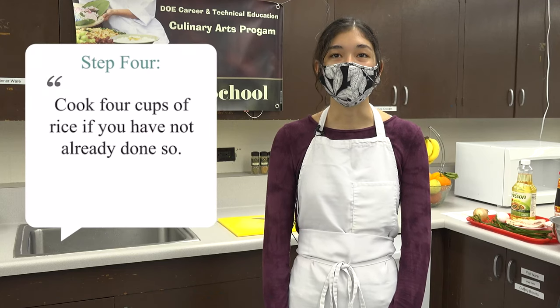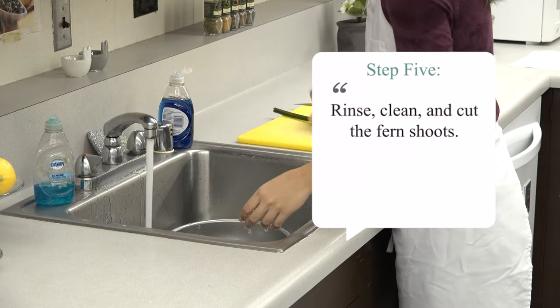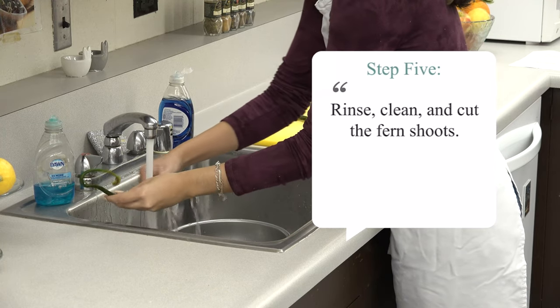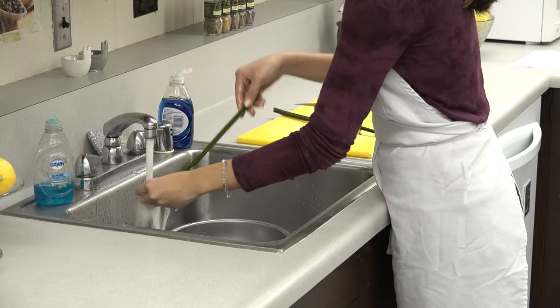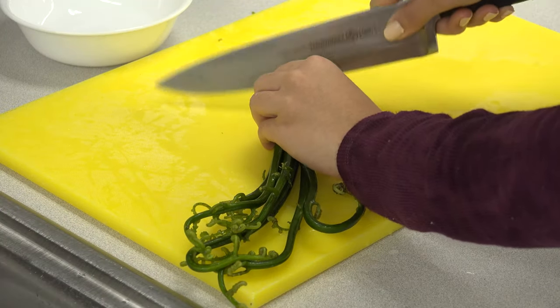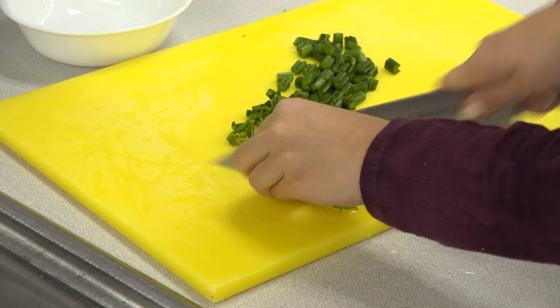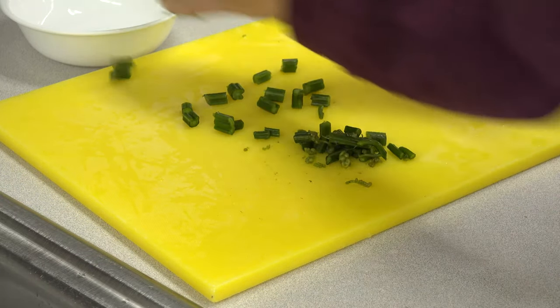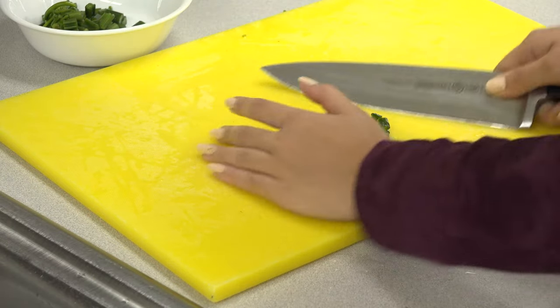Cook 4 cups of rice if not done so already. Dry rice that has been left over makes the best fried rice. Then wash your fern shoots, which is a local product, and make sure to clean off the brown furries from the stems. When dicing the fern shoots, make sure to dice them into small pieces and use a sharp knife opposed to a dull knife. Instead of fern shoots, you can also substitute with green onion.